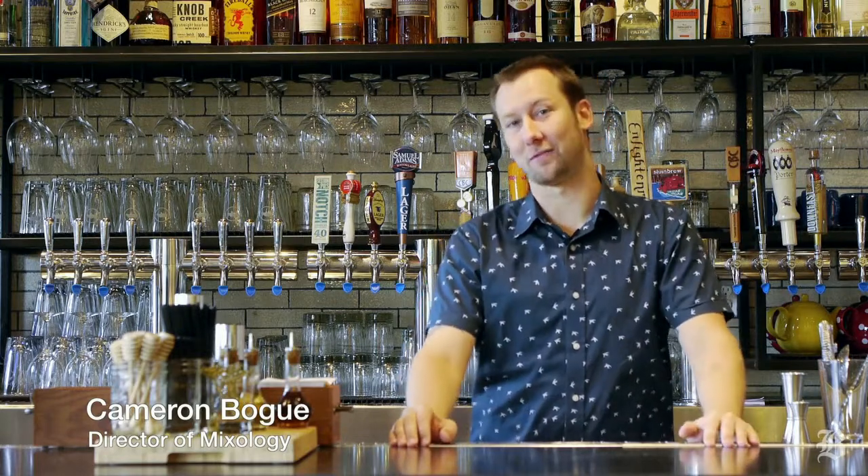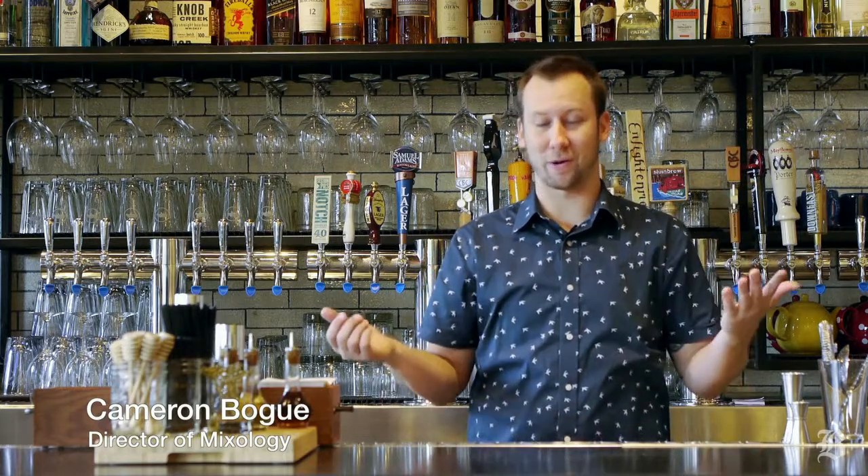Hi, my name is Cameron Bogue. I'm the beverage director for Earl's Restaurants, and today I'm going to make for you one of my favorite cocktails on our menu: the Cabin Fever.